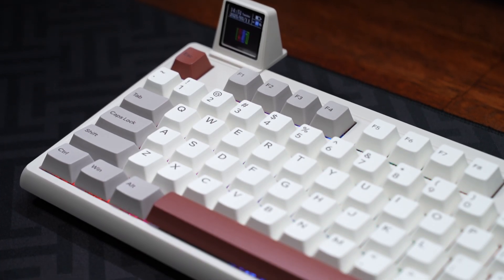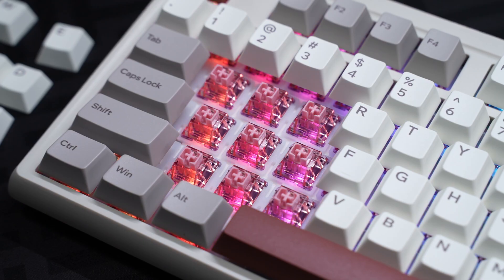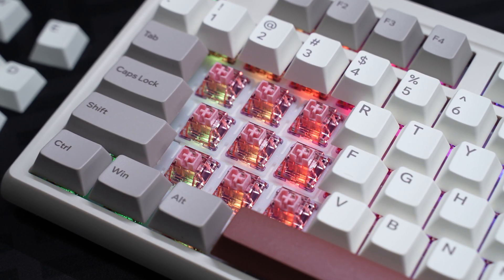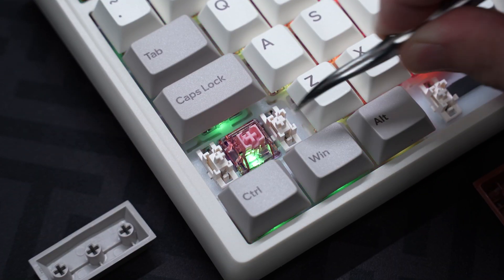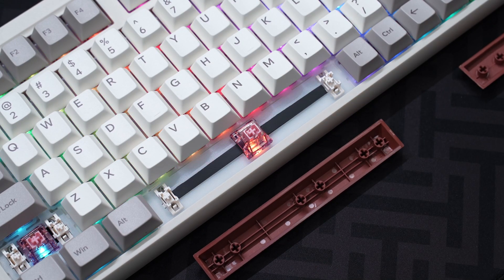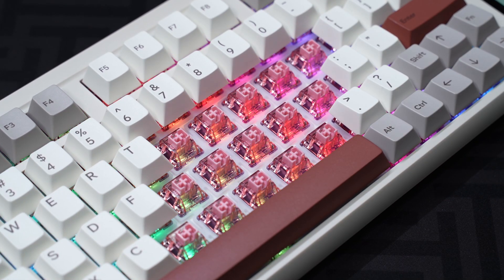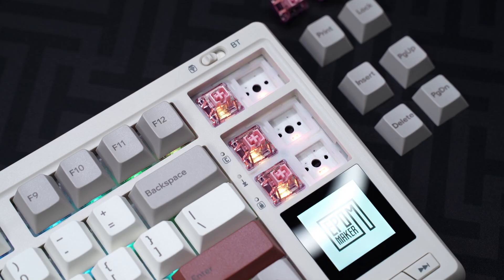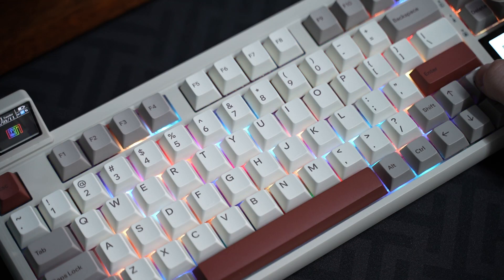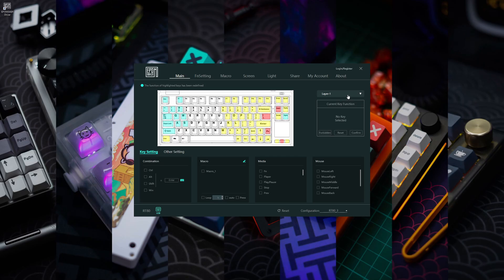The keyboard also comes with retro-style Cherry profile doubleshot PBT keycaps, Apple Maker Flamingo linear switches that are factory lubed and have a deep clacky sound, pre-lubed plate-mounted stabilizers that don't rattle with additional dampeners at the spacebar, a gasket-mounted flex-cut polycarbonate plate for a soft and cushioned typing feel, a 5-pin hot-swap south-facing PCB, and per-key RGB with 18 pre-loaded effects.